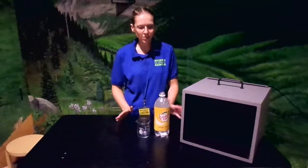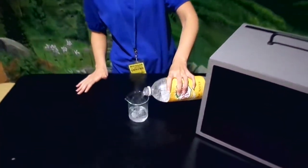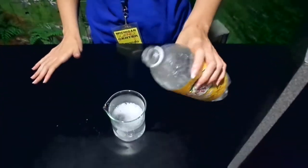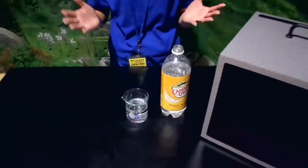Today's demonstration is glowing water, and you can actually do this at home. All you need is tonic water and a UV light. Tonic water actually contains a chemical that contains phosphors, and phosphors, when they are struck by UV light, emit light or luminescence.